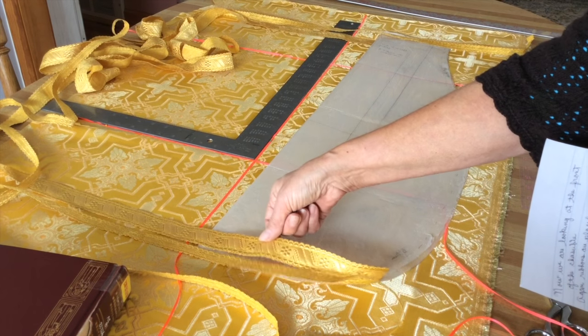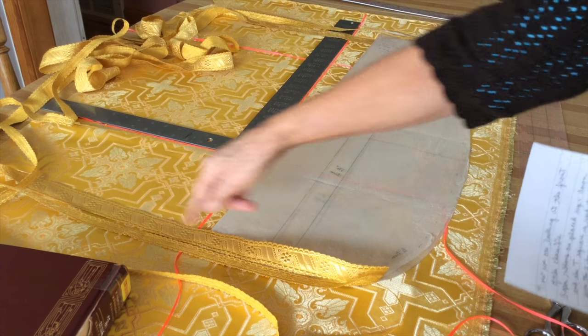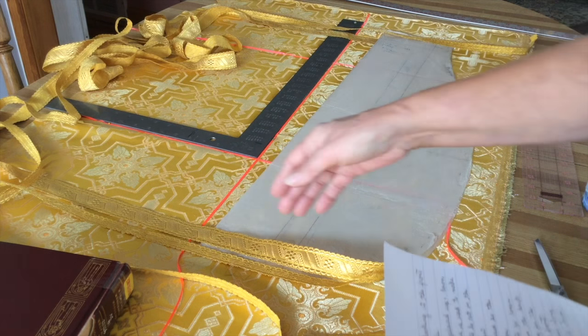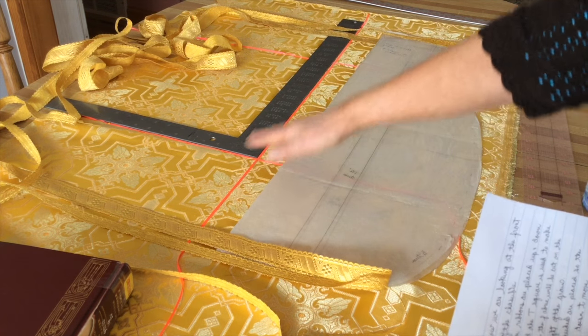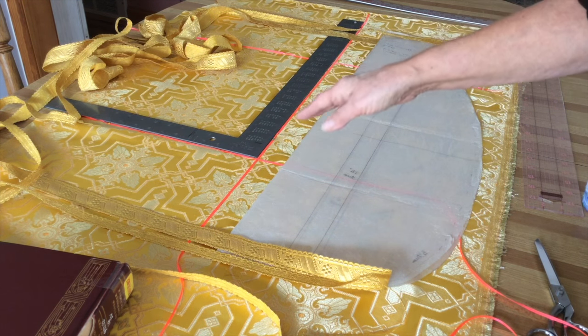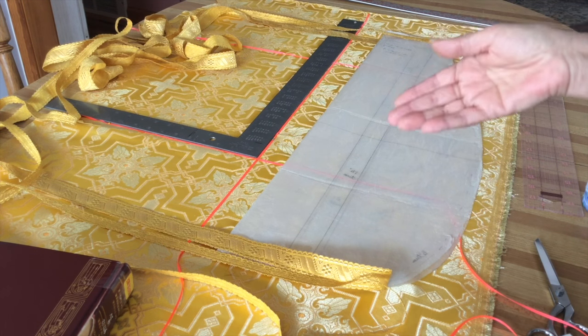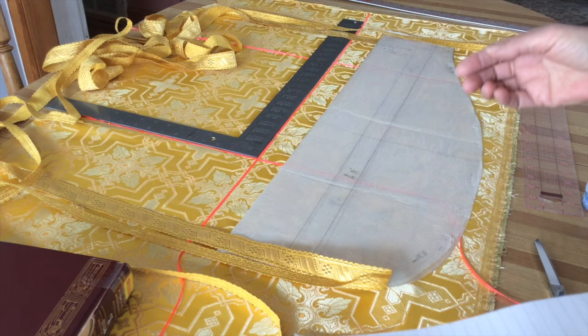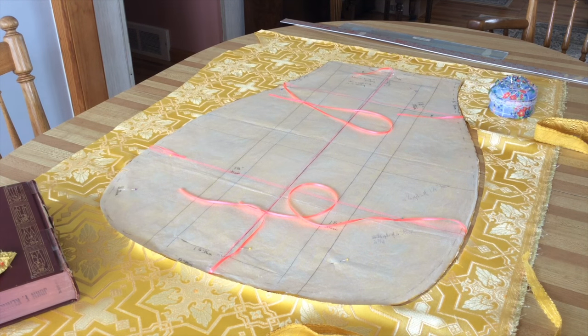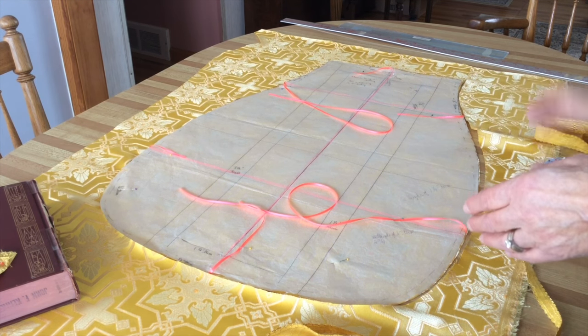There will be ribbons along the edge which are either half-inch or three-quarter inch, plus a one-quarter or one-half inch ribbon which will go up and down. Make sure that the pattern chosen for the back is the same one chosen for the front, between the two ribbons. Center it, place it down, and cut it out. The vestment is now on the table — I don't pull the ribbons out, I just pin the ribbons down and then cut it out.